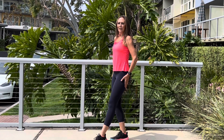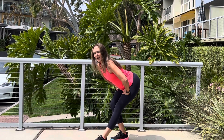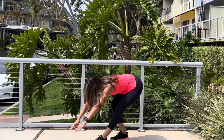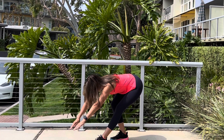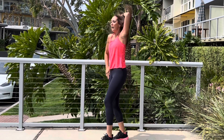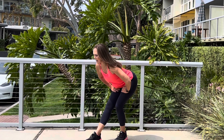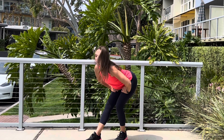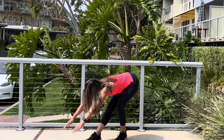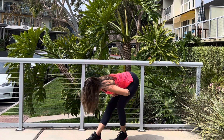Right toe out, bend the left leg, stretch over. Level one. Level two — you're going to take it down a little lower. Reach out. Hands here and roll it up. Other side — leg out, bend the back leg, hold. Level two — take it over. Hands here, roll up.